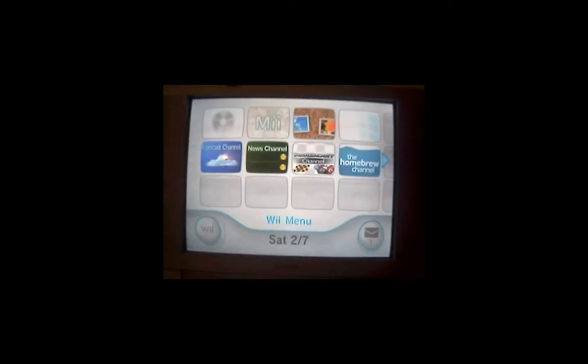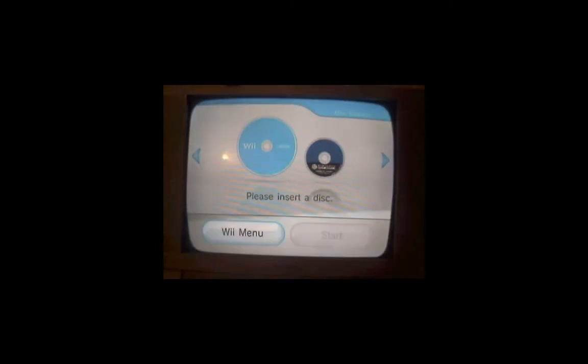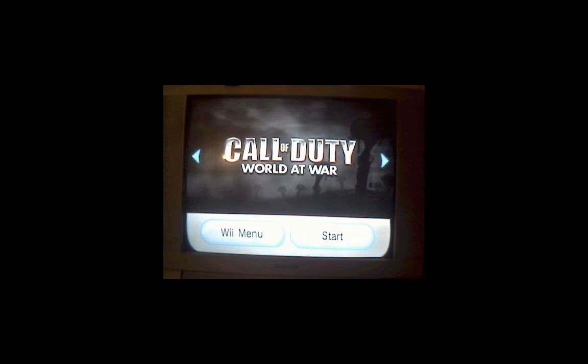Once you get back, go ahead and load the disk channel. This is a burned copy of Call of Duty: World at War that was downloaded, so let's put that in and see if it reads. The loading times are a little bit longer, but not by much — maybe a few seconds longer. And there you have it. Easy as that. Now you can start the game as normal, but we have one more thing to show you, so we'll go back to the Wii menu.